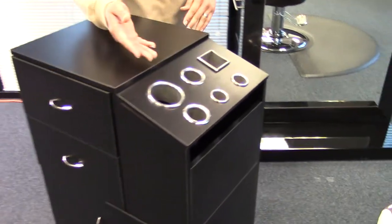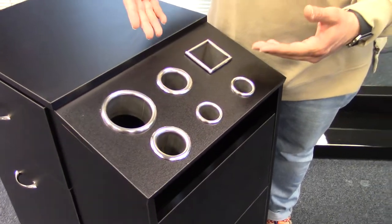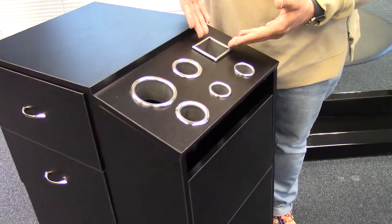You also have six tool holders, stainless steel, for your blow dryer, curling irons, as well as a square pocket for your clippers.